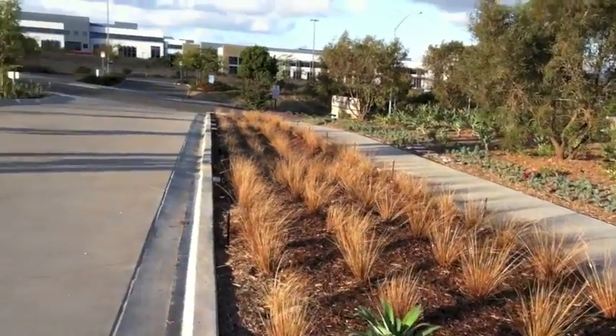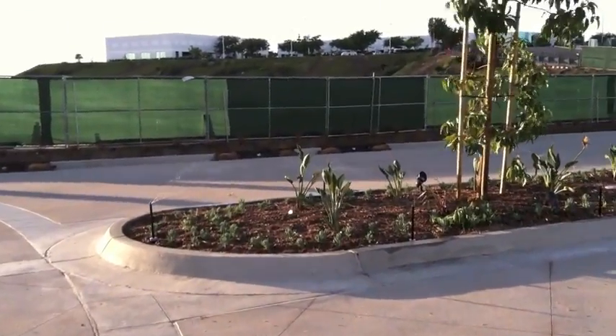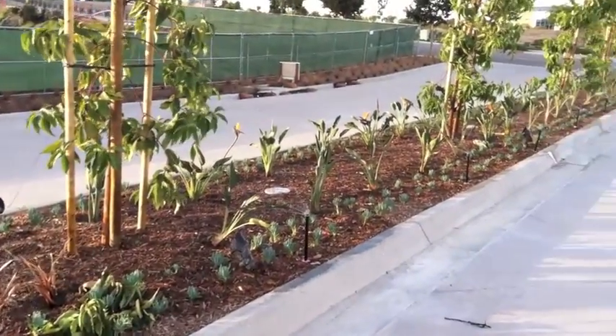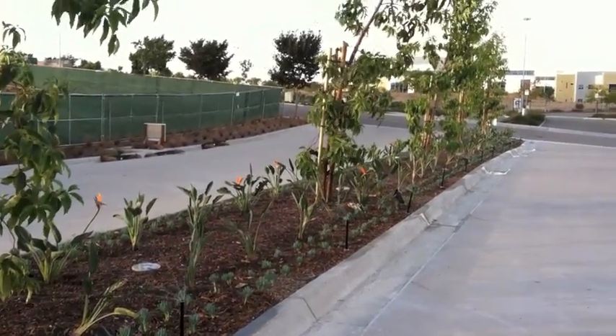You can see there are lots of sprinklers on this particular zone. The way we can do that is because the MP rotator is a very low volume, low output sprinkler, allowing us to design several heads on one valve.